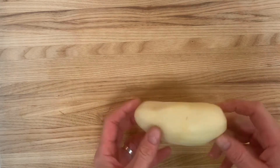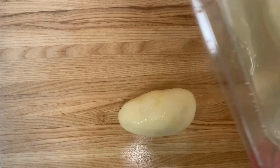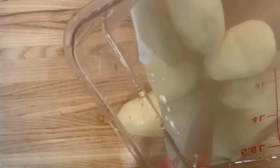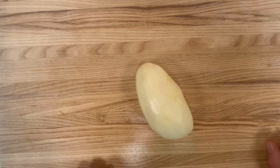So here I have a peeled potato. One thing with the potato is you can peel them and keep them in cold water, and that will keep them nice and fresh and prevent them from browning while you're working with them.